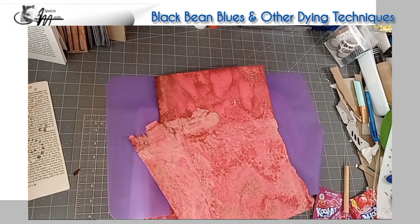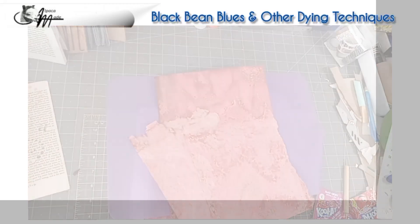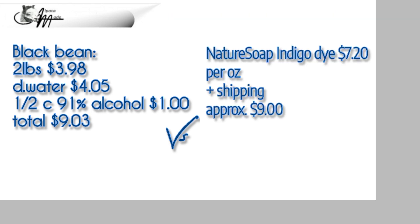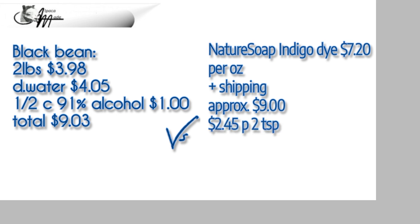So I'm going to say a silicone mat for sure for this concentration — pretty cool and pretty dramatic. Now let's do our cost comparisons. Two pounds of black beans at $3.98. Distilled water at $4.05 for three gallons. A half a cup of 91% alcohol at roughly $1 as a preservative — total is $9.03. Versus Nature Soap Indigo dye at $7.20 per ounce plus shipping, approximately $9. We used two teaspoons, and it cost us about $2.45. I'm going to say that Nature Soap Indigo dye is very competitive, and I got a lot of paper out of it.